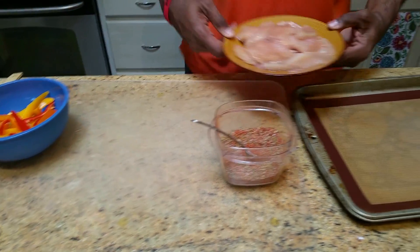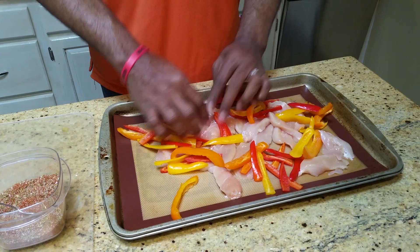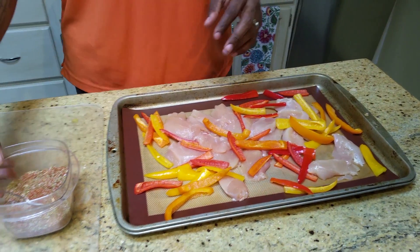So it's just that simple. We're going to take our chicken — peppers are going to join our chicken. Spread it out a little bit. We got our chicken, we got that going on.